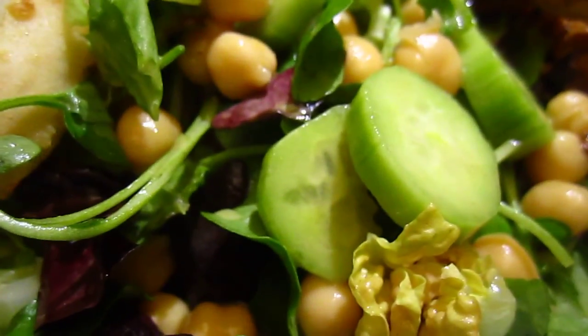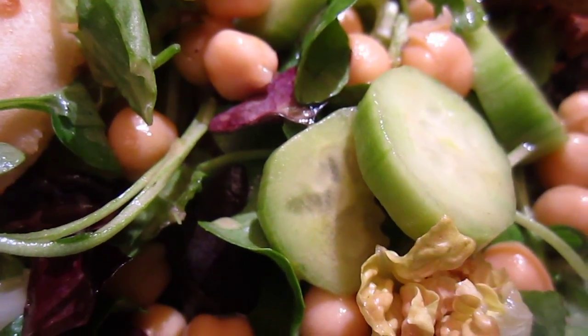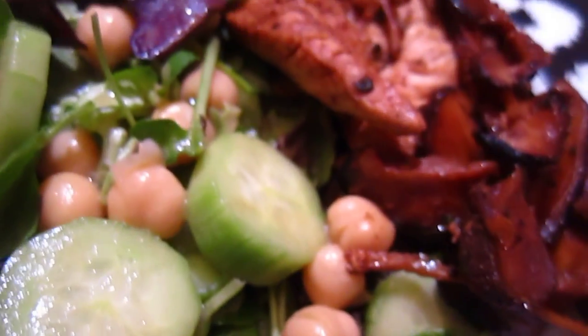You can put everything together to make a slider sandwich, or eat it separately.